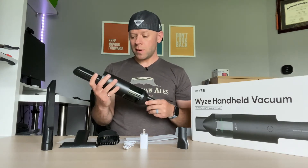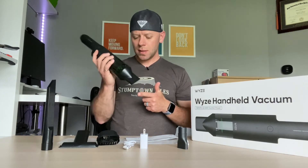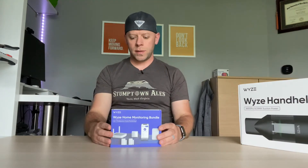We'll see how long the battery actually lasts. If I remember correctly, this was about $60, so it didn't break the bank. It's going to help me tidy up around the house — I'm digging it. Okay, on to the Wyze home monitoring service.